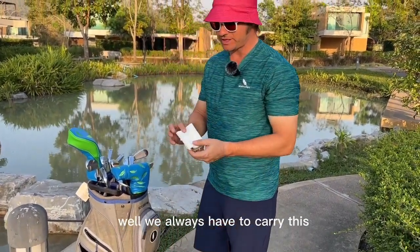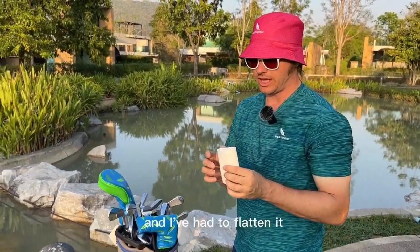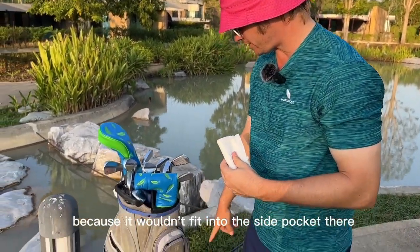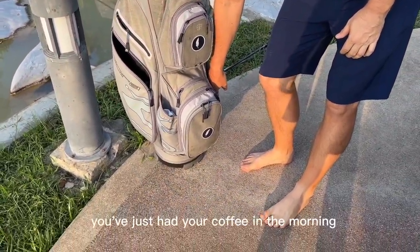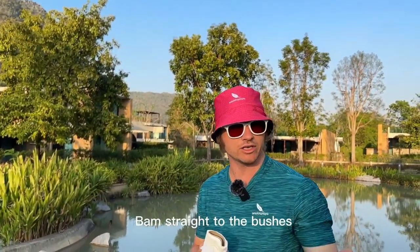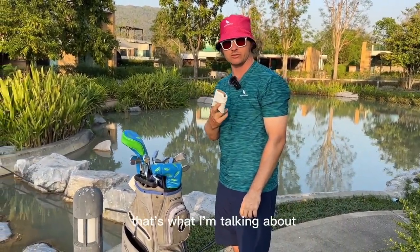One final piece — we always have to carry this. It's been there a while, had a few uses. This is a toilet roll, and I've had to flatten it because it wouldn't fit into the side pocket. Quick access — you've just had your coffee in the morning, hit the first tee, straight to the bushes: wipe wipe, swing swing. That's what I'm talking about.